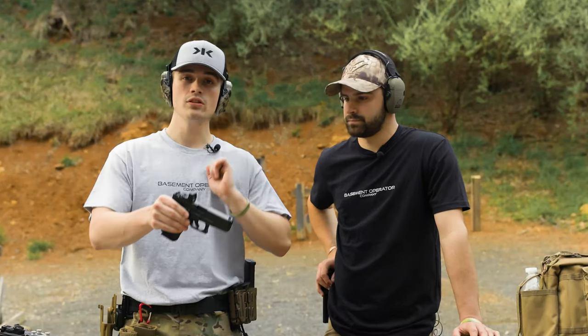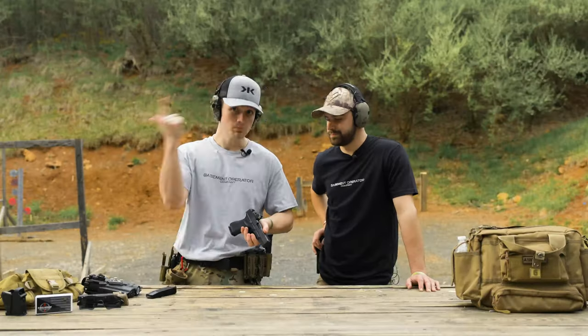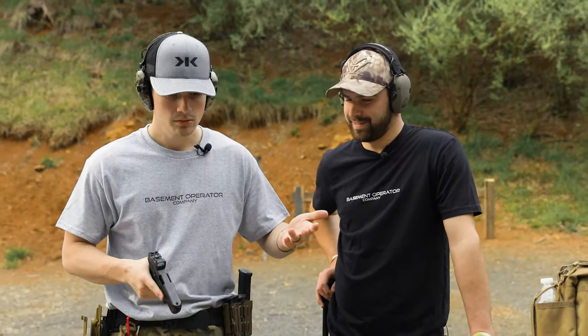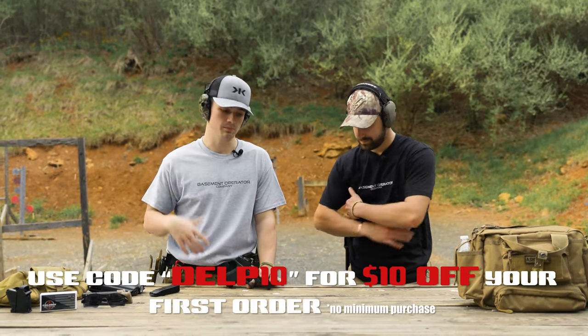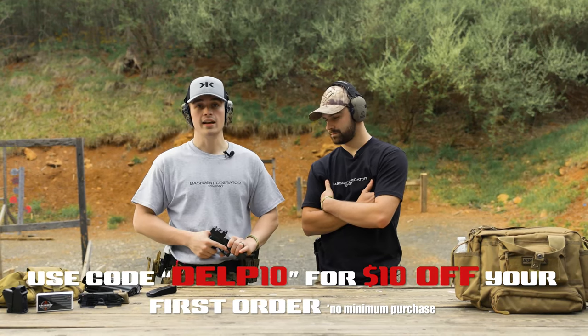We have it on the Glock 19, and we recently did a review on the Glock 19 which you should go watch — it's linked up here, but not until after you watch this one. Also, I want to thank a channel sponsor, Ker Ammo. If you're unfamiliar with Ker Ammo, they are a huge supporter of the channel and literally provide me all kinds of ammunition for reviews and whatnot.